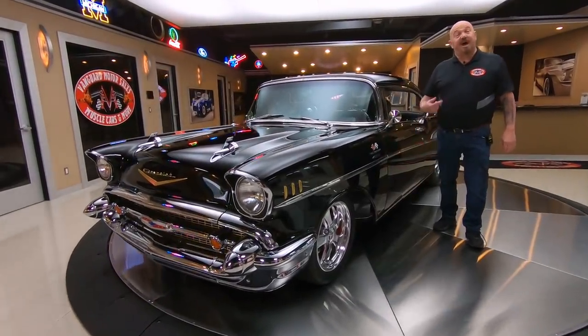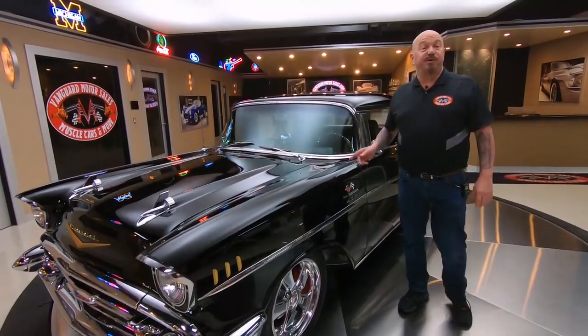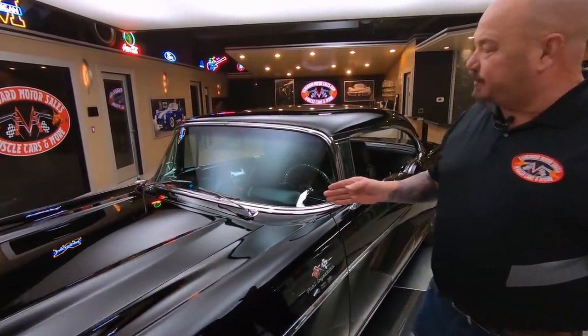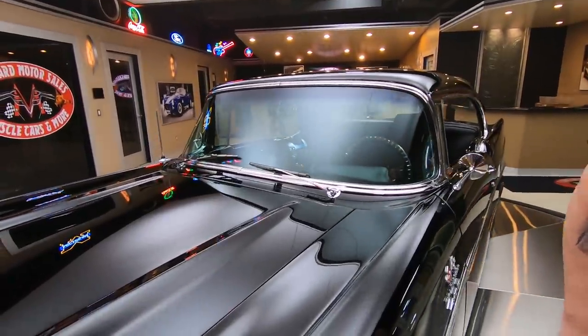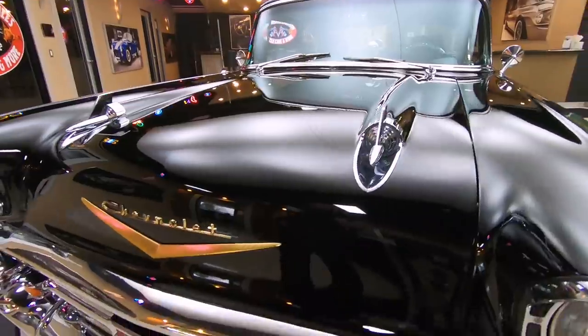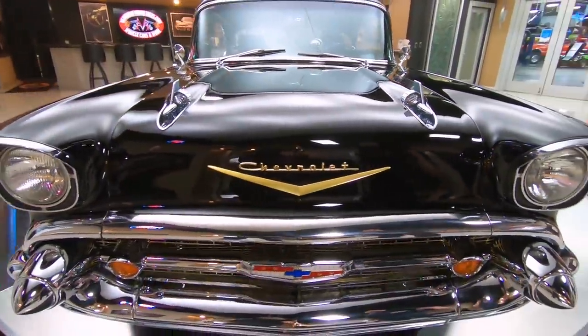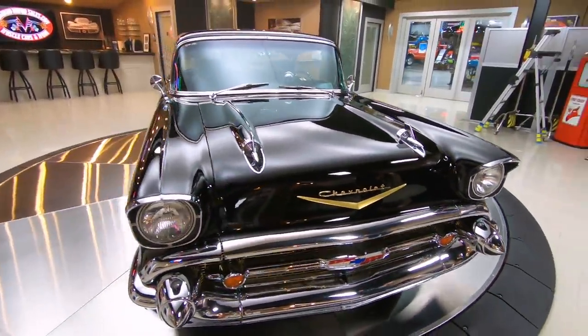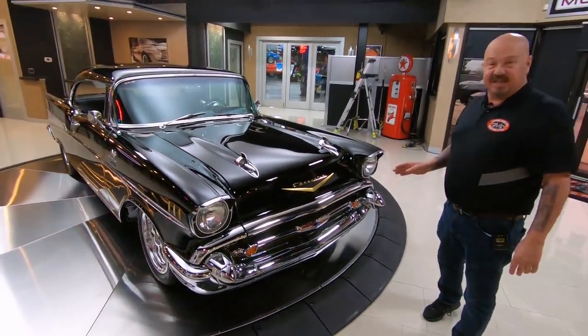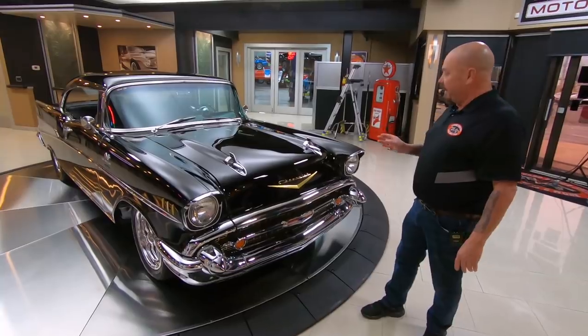Welcome back to Vanguard Motor Sales. I'm Greg, and this is one beautiful Restomod '57 Chev. There is a 409 small block stroker under the hood. It's a dart block, it's got AFR heads on it, an eight-stack fuel injection setup on it, and it is beautiful. This baby's been on a rotisserie, so that means the bottom of it is just as nice as the top. It's got a six-speed in it.